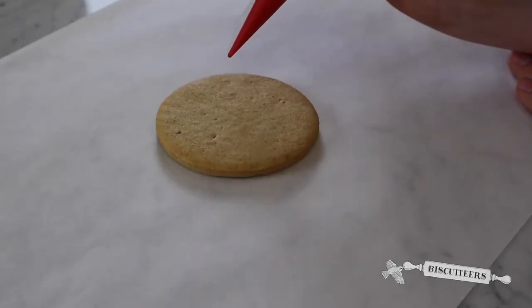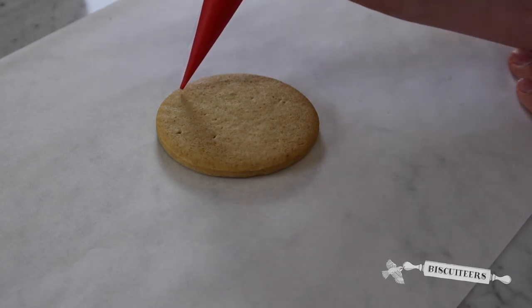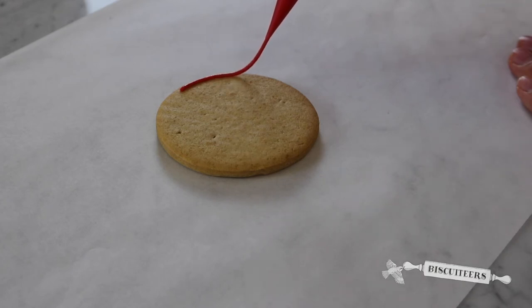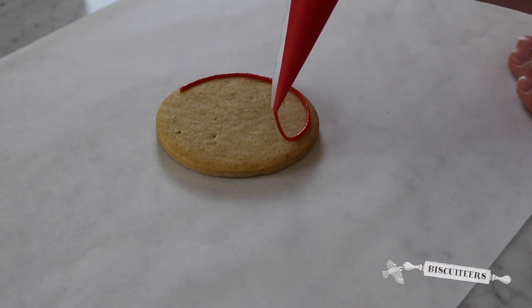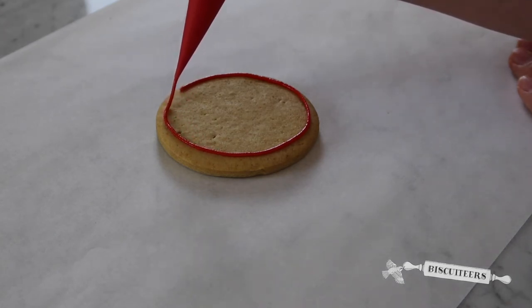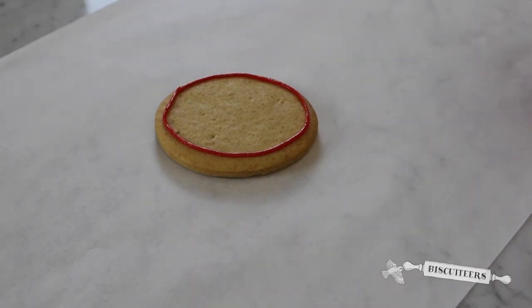The second technique I'll show you is to create a circle. Again you need to touch down and make contact with your biscuit, gently squeeze, and I'd recommend lifting your hand slightly higher so that the icing really falls and you can see where your trail of icing is gently falling onto your biscuit. Before you come to the end, stop squeezing and touch down that tail of icing — and there you have your circle.